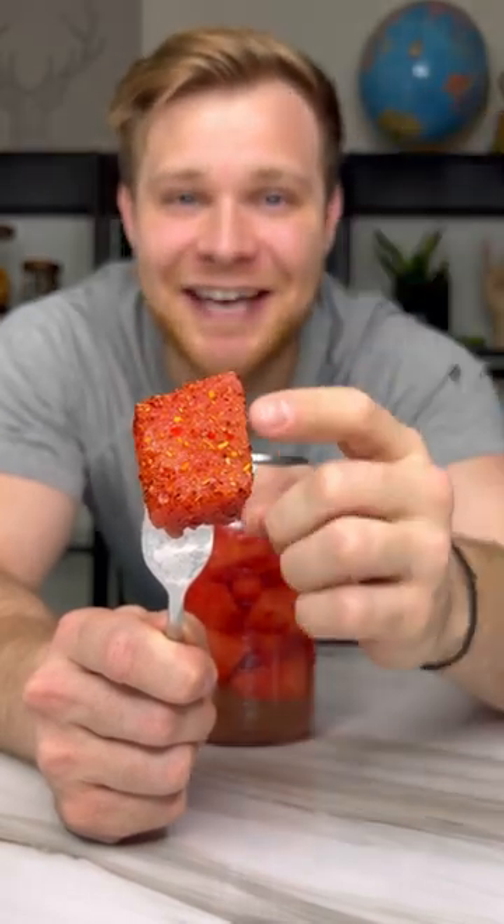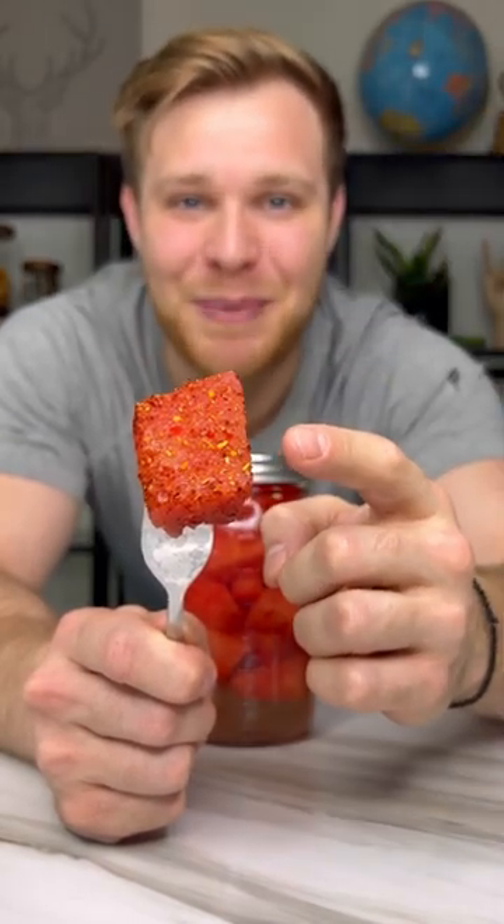Your friends are gonna love you if you bring this. Tajin tequila infused watermelon bites. Let me show you how to make them.